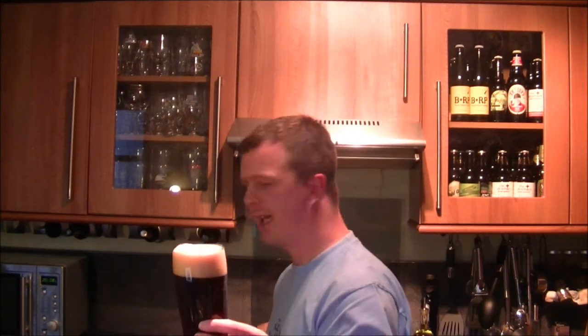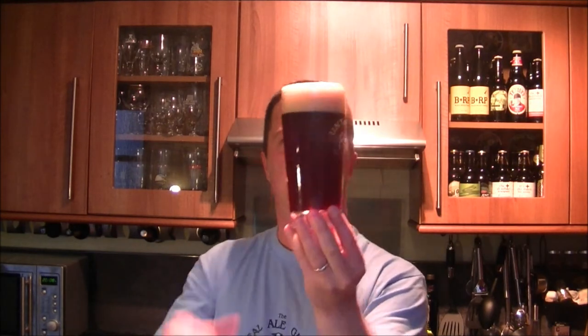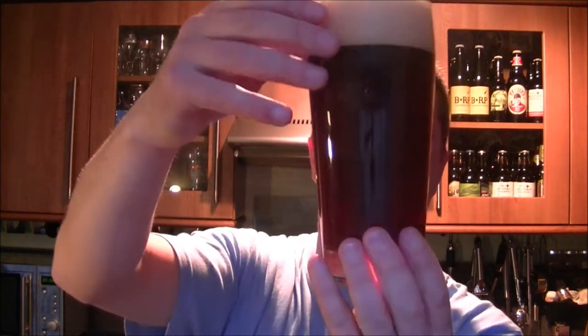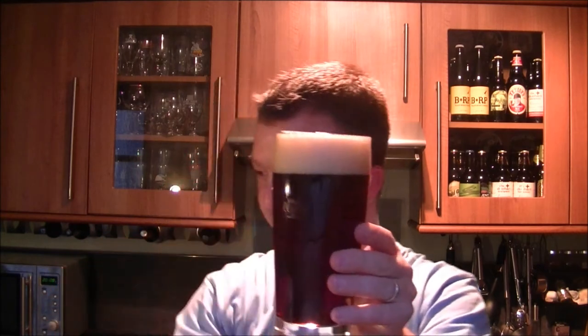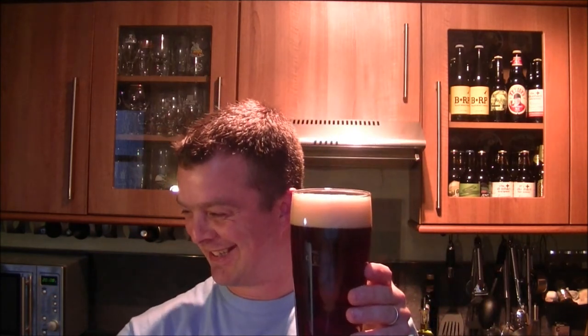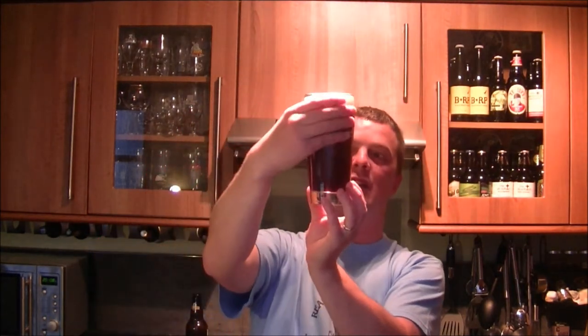It's got quite a big head on this beer. It's a two-finger head, it's off-white. But the beer actually looks quite murky — it looks almost like deep puddle water. Yeah, it's quite deep, like a very dark puddle water.